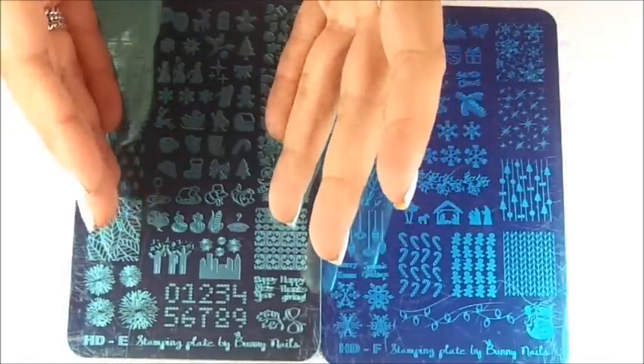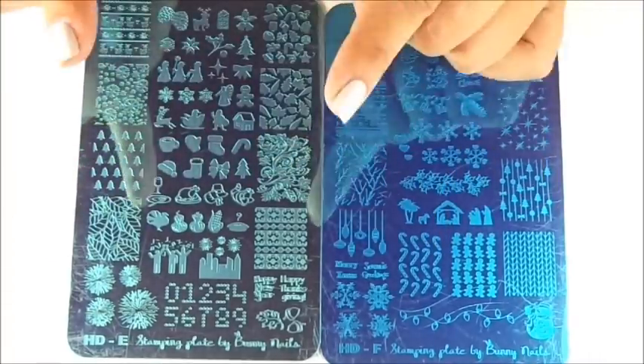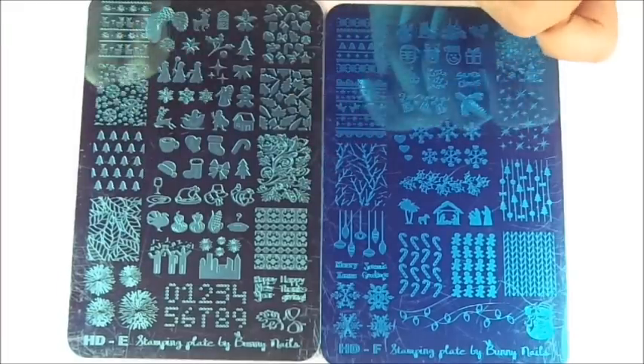I also see here we have this cute little pattern of the Three Wise Men, which here is Los Días de los Reyes. So if you celebrate that, this image will be great too — very cute, that's definitely a plus. So as you can see, this plate has a little bit of everything, so if you're just thinking about purchasing one, maybe this plate is for you.